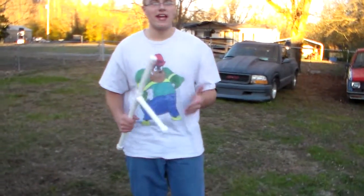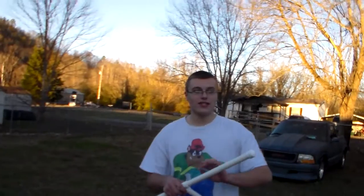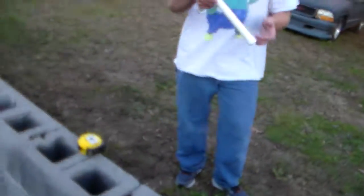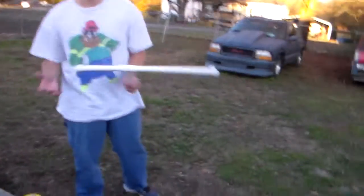Now, if you guys wanted to paint this or decorate it in any form like that — what you would do, since PVC is so smooth, is get sandpaper, sand it, and then spray paint it.